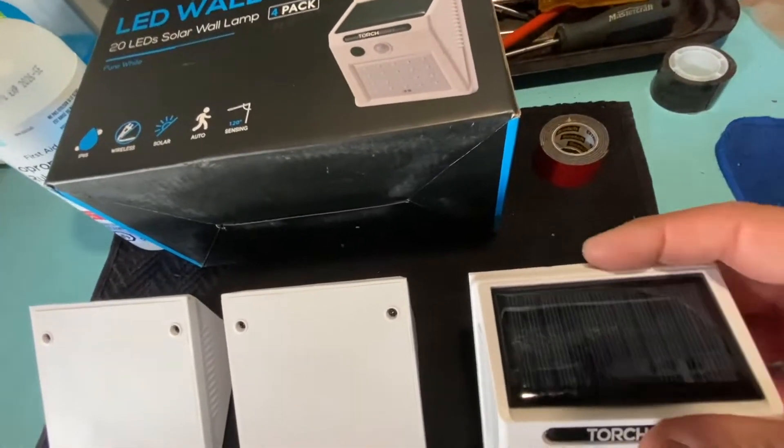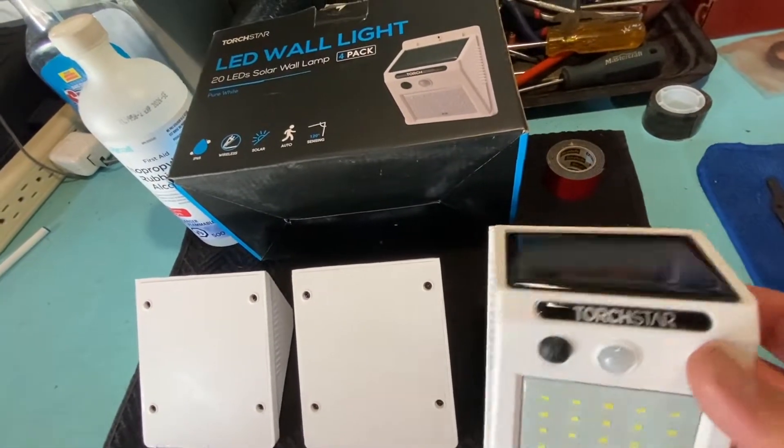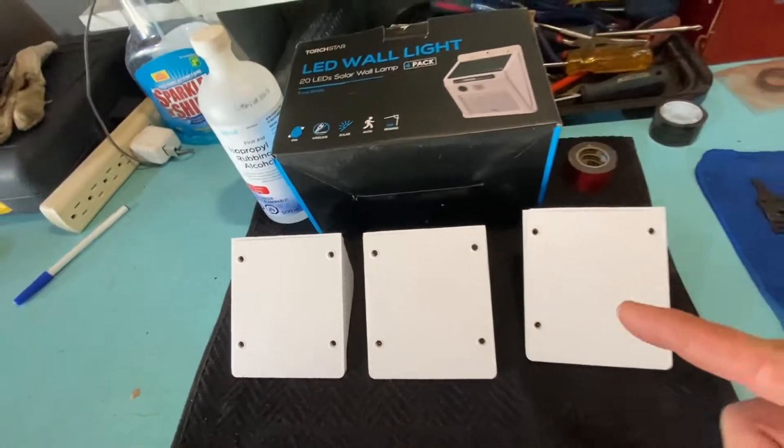I just chopped those off for a better look and just not to have that extra lip on top. So let's get these taped up and we'll get to the van.